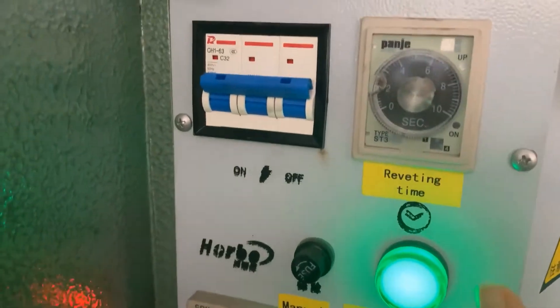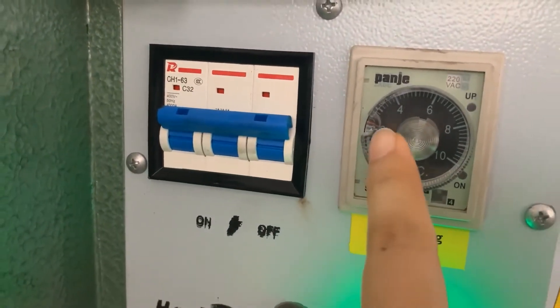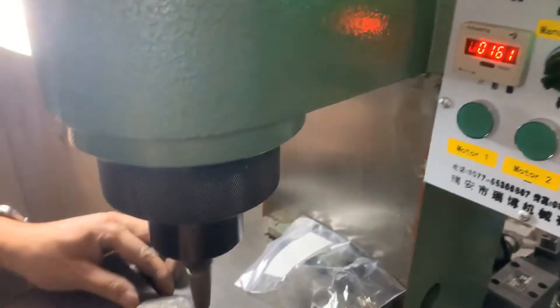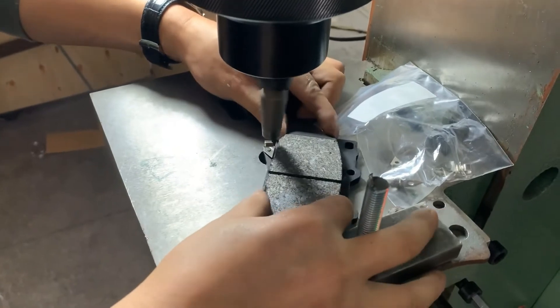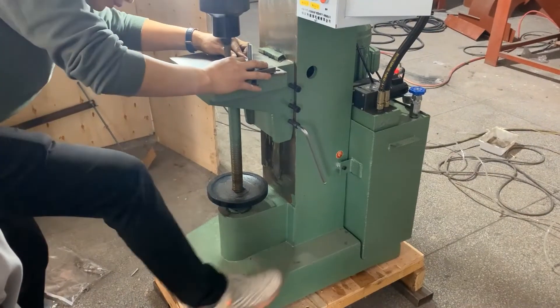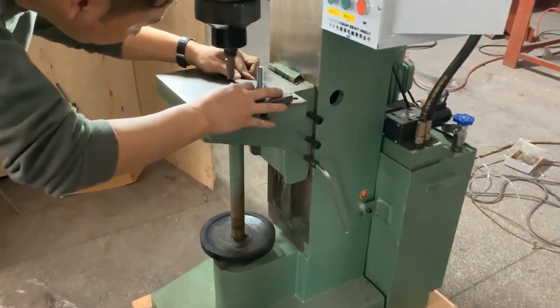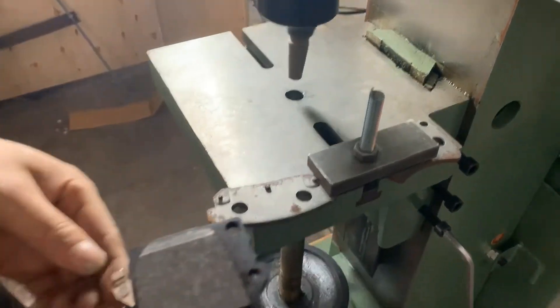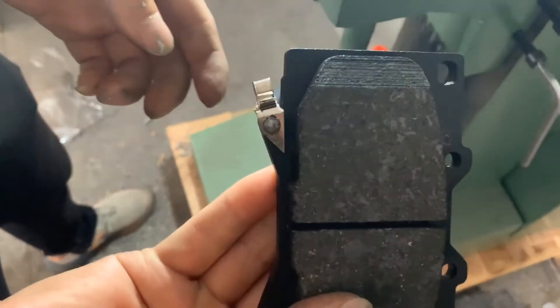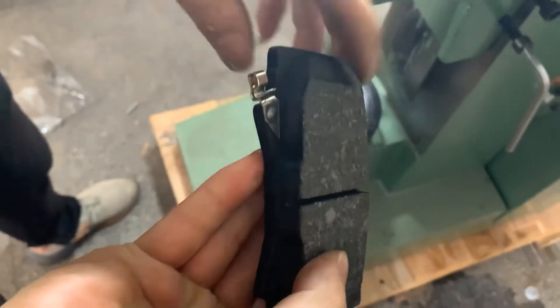Set the riveting time to two seconds. Now we start riveting — press the pedal and the riveting head will automatically go down. This is the result.